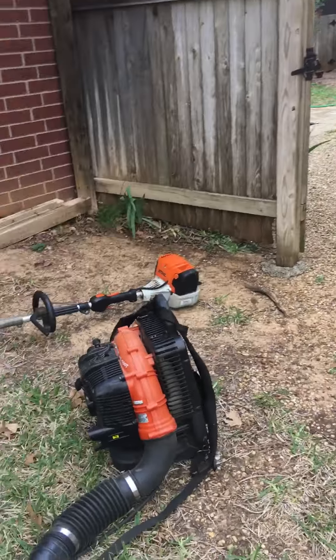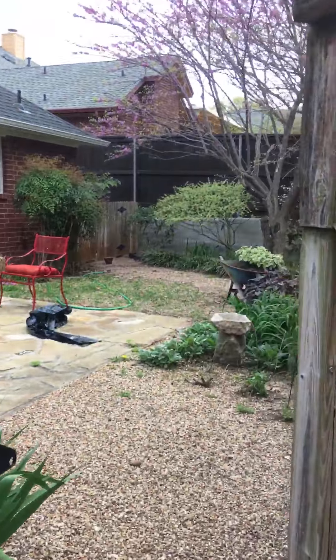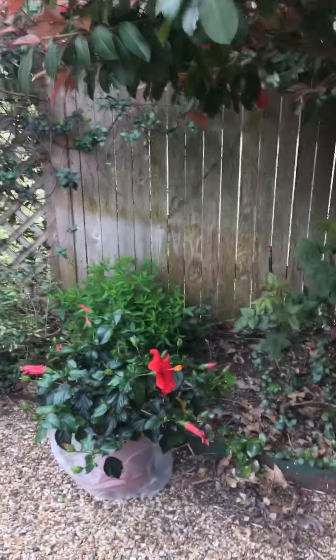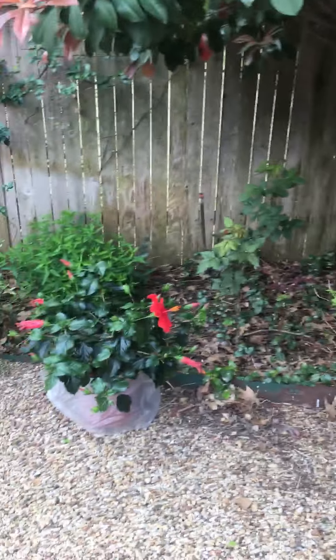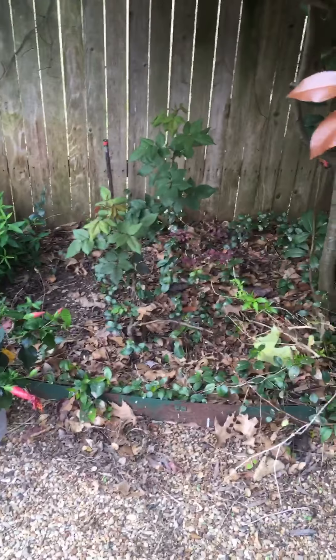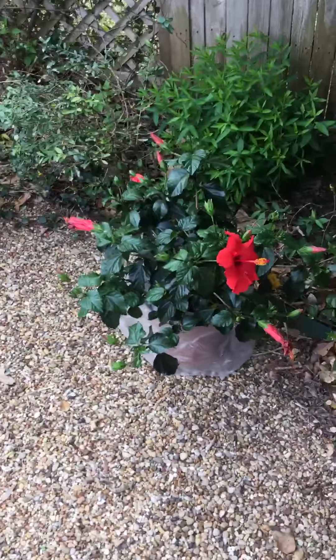What's up, freaks! Today I'm doing a little — well, kind of a medium little landscaping job here, just gardening. I'm gonna clean out these flower beds and plant some plants.